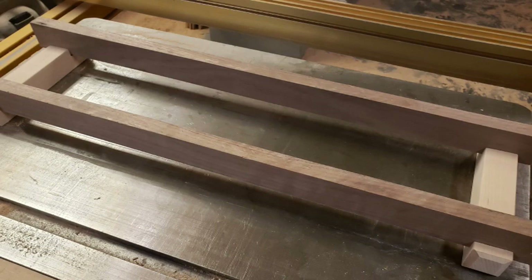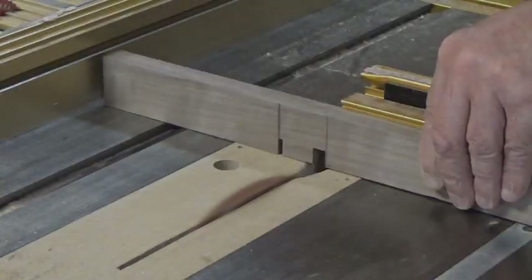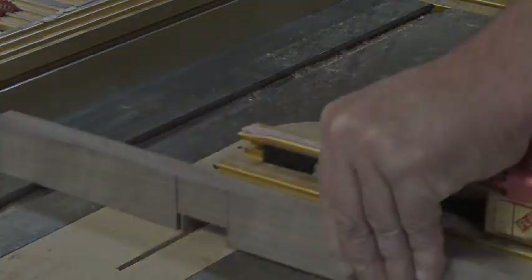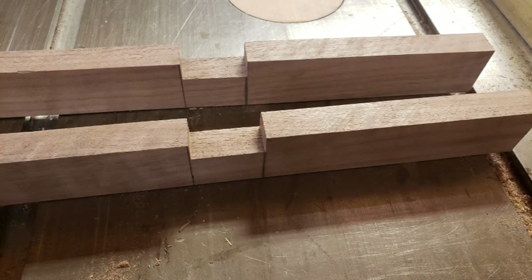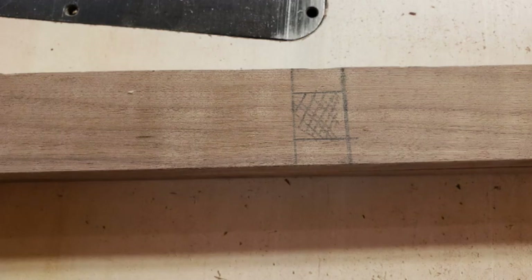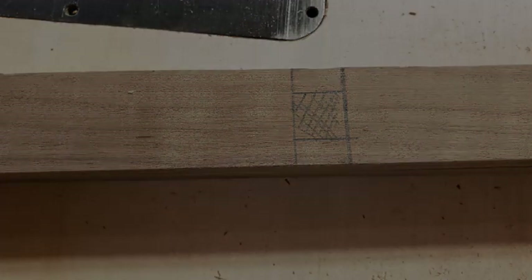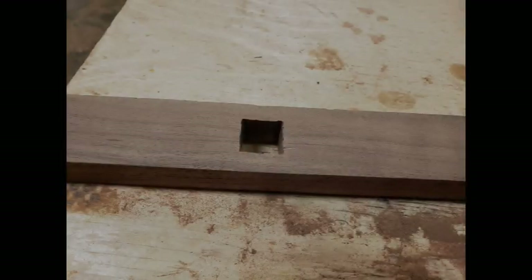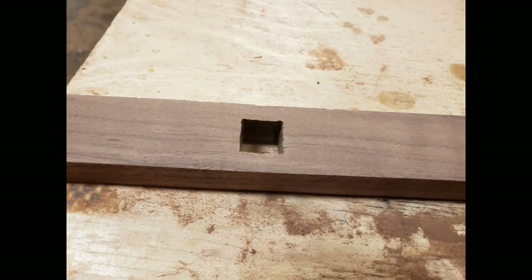Second, we're going to do our side rails. As with the legs, we're going to add a notch to each one to fit our uprights. We're then going to drill our square hole for our center leg. I just drilled the majority of it out with a Forstner bit and squared it off with a jigsaw — easy peasy, one square hole.